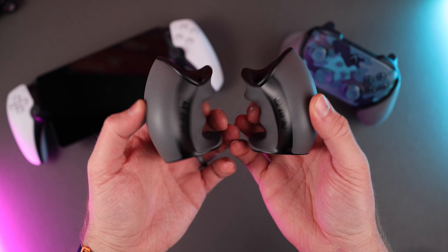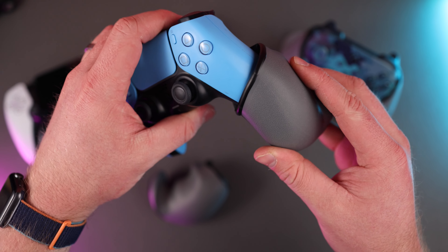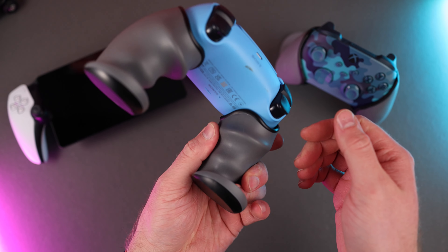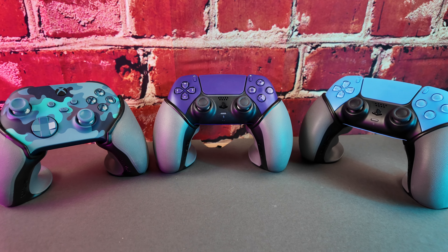That actually leads me to today's sponsor, C2 Grips. While they don't fit on the Portal itself, C2 Grips do solve the problem of how uncomfortable the DualSense controller is to hold. These grips simply slide onto the handles of your controller, twist into place, and provide a much more comfortable gaming experience. Sizes range from small to the extra-larges that I use, and you can find more information in the description below. I absolutely love C2 Grips and I will not game without them.